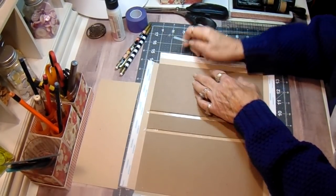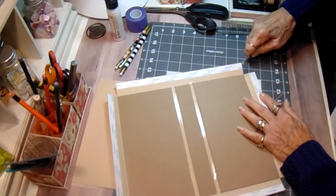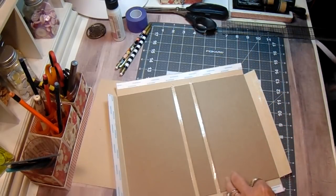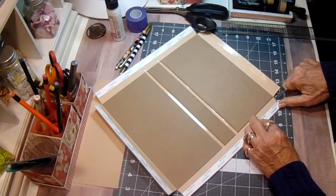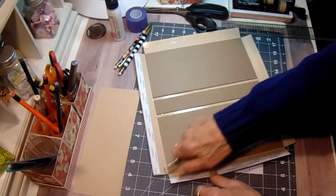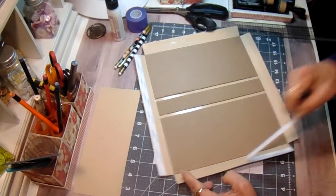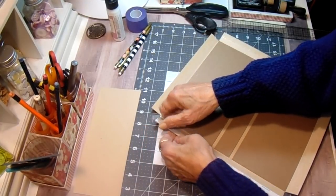If you're new to building albums, I will put a link in the description box to Tamara's tutorial. I do the album wrapping all the same way she does and she has a really good video already loaded. So I'm going to remove the score tape.